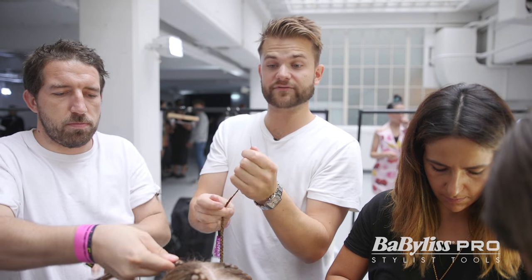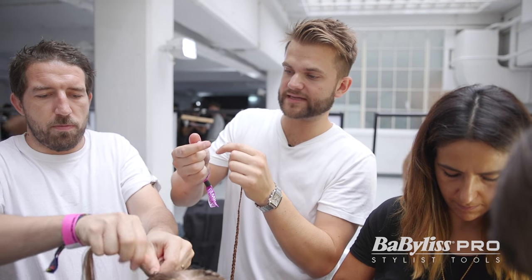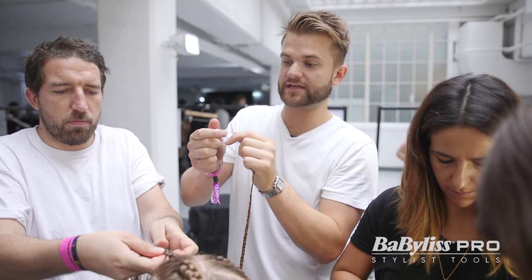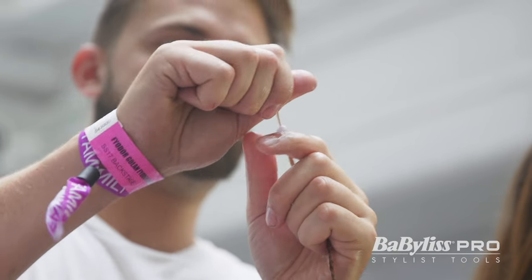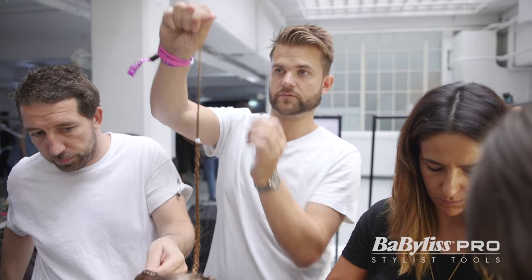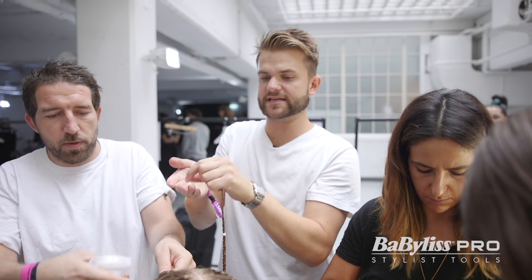So we now need to thread the ends of the hair and put the beads through onto the ends. This is very fiddly and it can take a while to do, hence the big team. But the beads go on like that, and you do up to ten of these per braid.